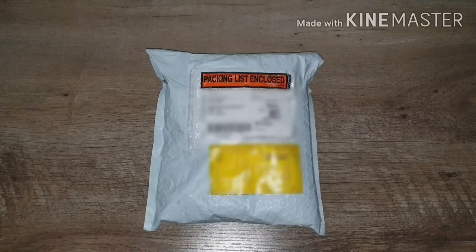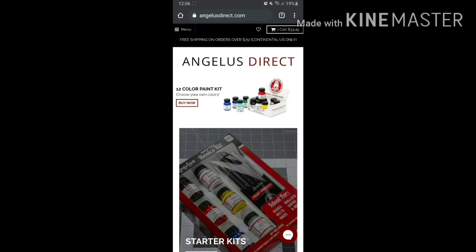Especially since I bought this product outside of the states — I'm from the Philippines — it actually took quite some time and quite a lot of money. If you want to buy the Angelus paint, you need to buy it using their site at angelusdirect.com.